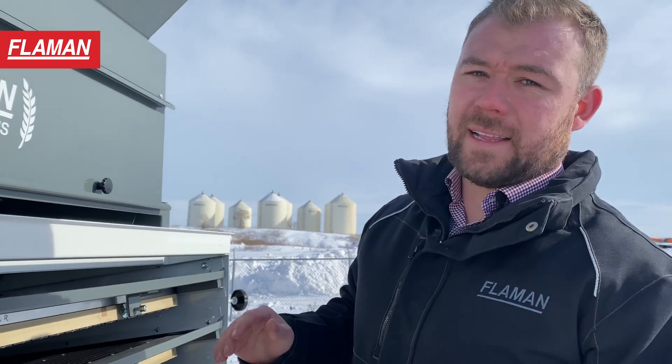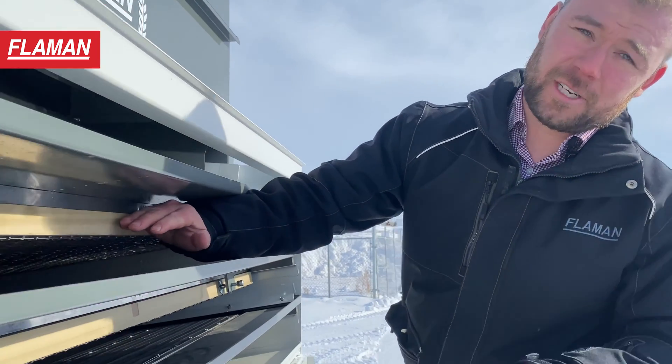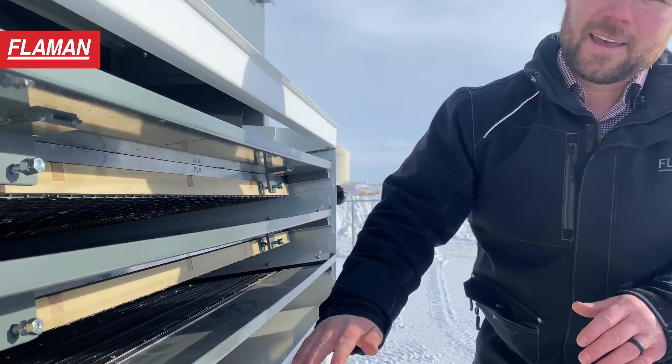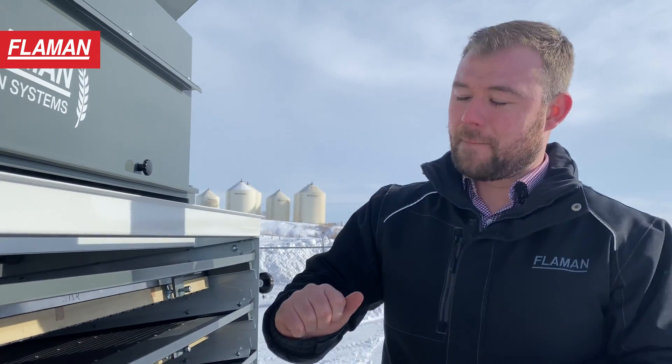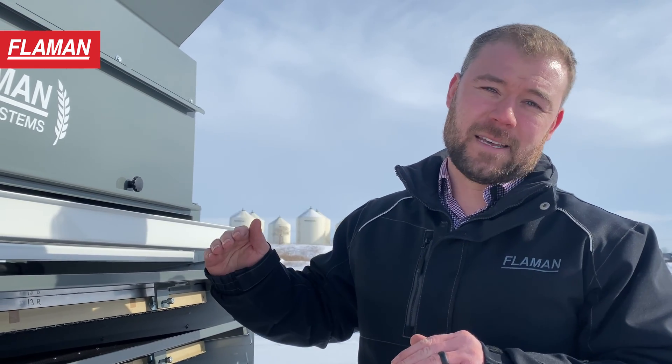One really cool thing this cleaner can do from a versatility standpoint is we can put a splitting tray on here, where the top deck — traditionally the scalping deck — and the bottom deck — traditionally the sifting deck — clean the same way, and the middle deck becomes a blank where we split it. This allows us to clean at a higher capacity, essentially twice as fast, because we are doing one stage of separation with two different decks in the cleaner.